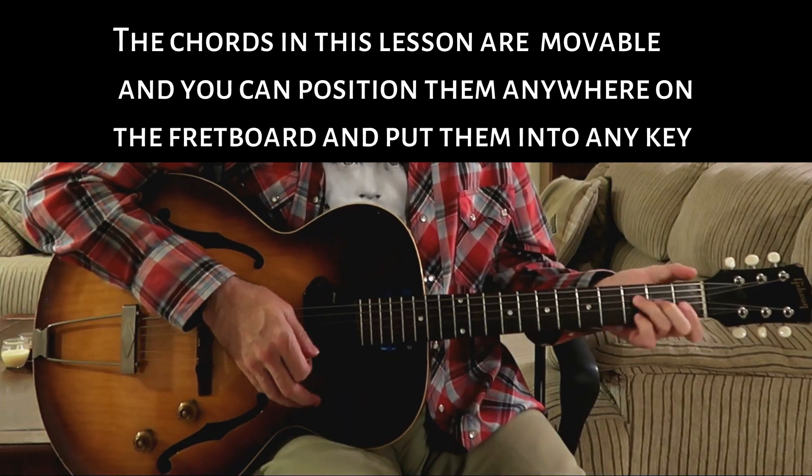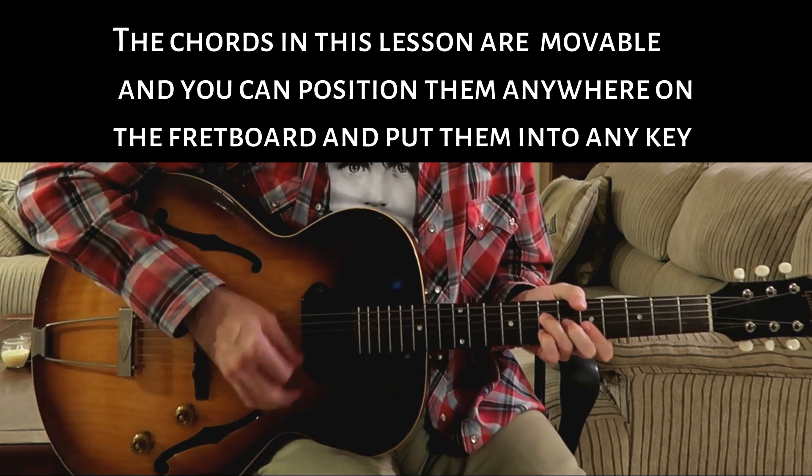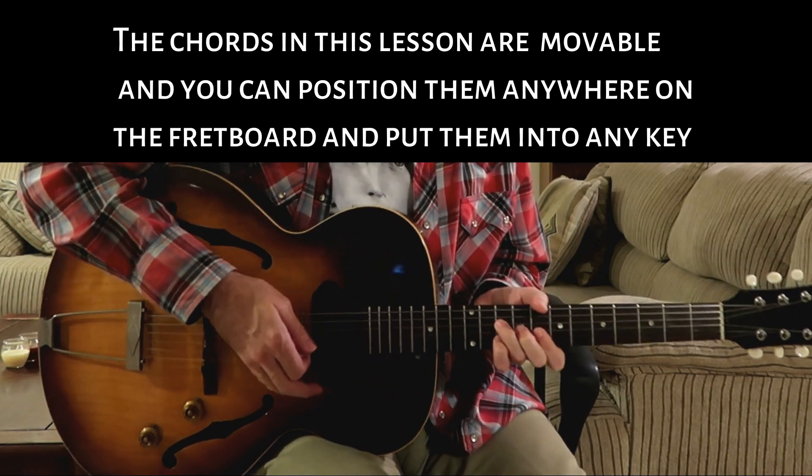Remember friends, you can play a 12-bar blues in any key. You don't have to play it in G. You can move it up to A — here's the A6. You can move it up to C — play the C6. You can move it wherever you like. It's movable. Have fun with it.